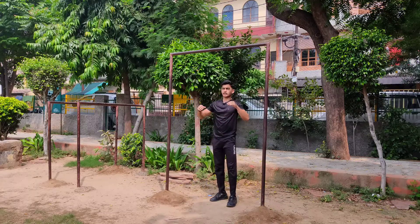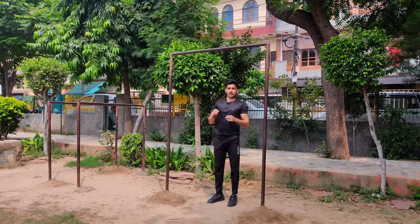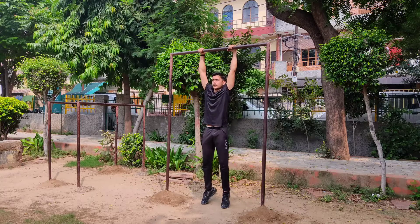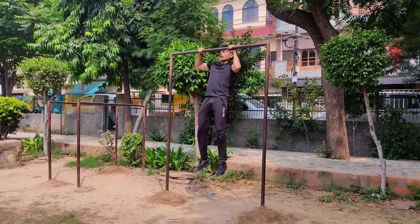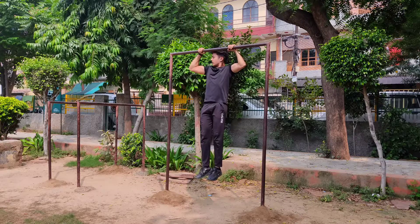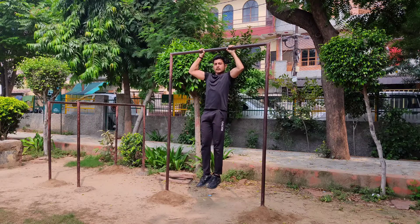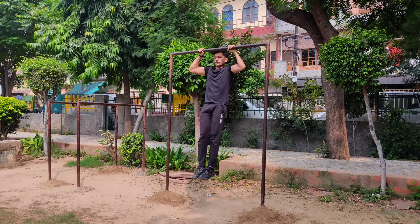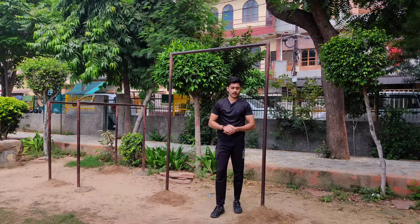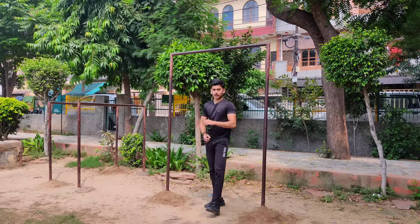The third exercise is my favorite. It gives the best forearm activation and the most enjoyment. You have to grip the bar and hold this position — grip the bar on the upper side and hold it. This is a little advanced level exercise, so you don't have to hold it to maximum. You have to hold it for 32 to 45 seconds. Our three exercises are complete.